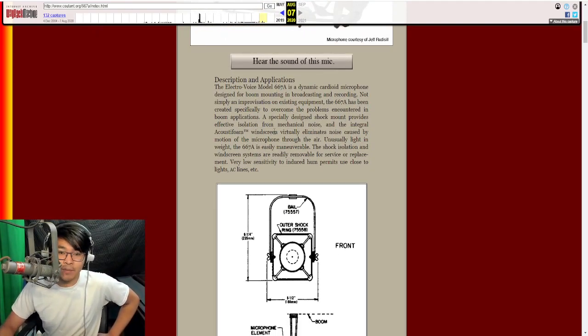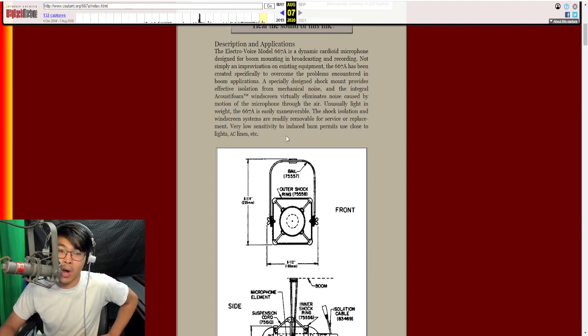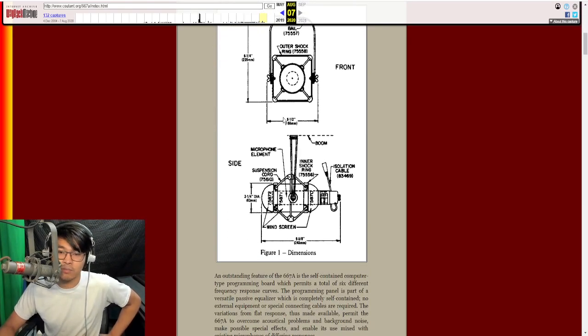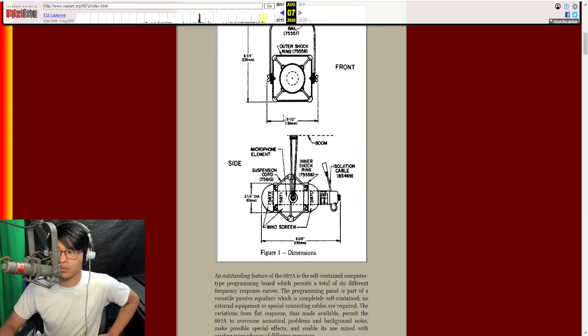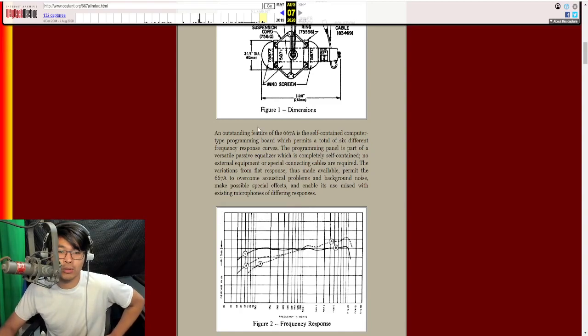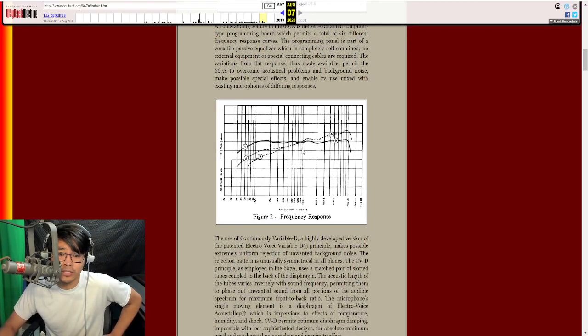The cool thing I wanted to mention compared to the RE20 is how light it is. This whole assembly weighs as much as I think the 5B, so that's the reason why I really like this microphone the most. 'Very low sensitivity to induced hum permits use close to lights and AC lines' — that's awesome. I think the 668 ended up becoming a little bit more isolated and protected against hum and noise for boom arm application.